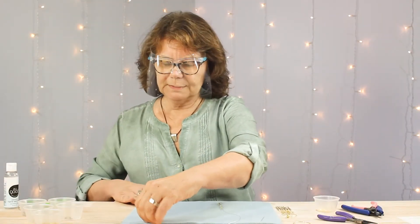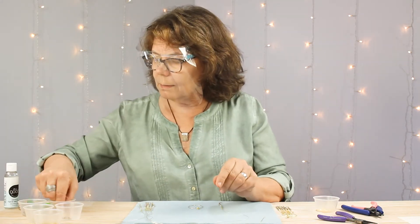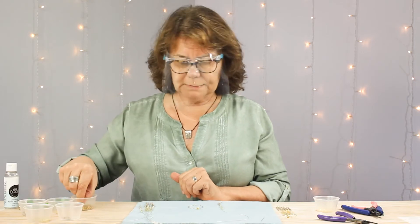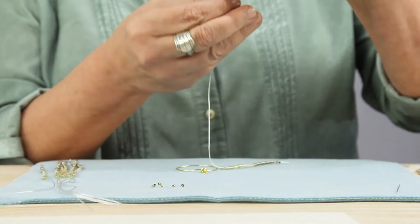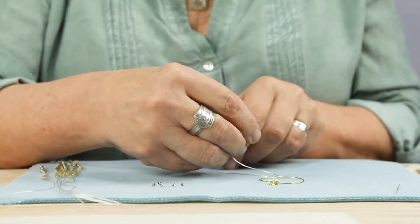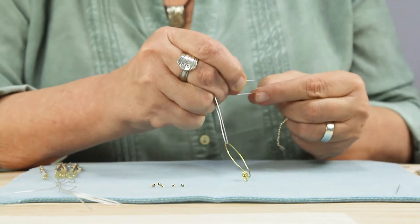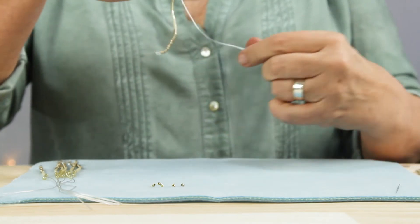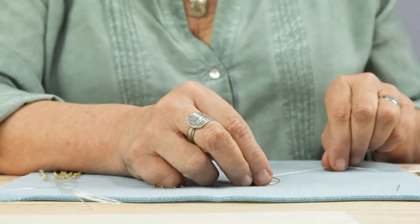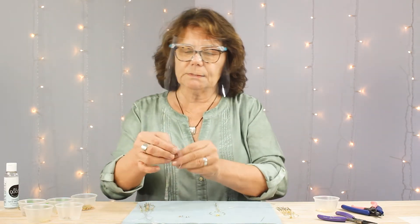Now that I have my other six strands ready to go, it's time to attach them to the bottom of the hoop. We are going to use crimp tubes, not crimp beads. Slide a crimp tube onto the end of the gossamer stretch cord, pull the cord through the middle of the hoop, and back down through the crimp tube. I cut these extra long so they wouldn't slide off and we'd have room to play with them. I'm going to do the same thing with the other six.